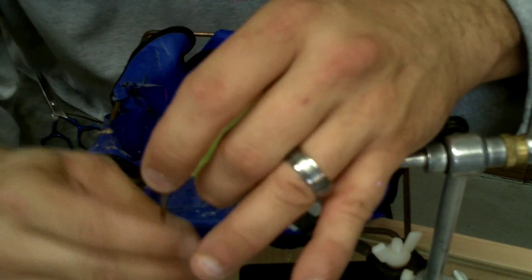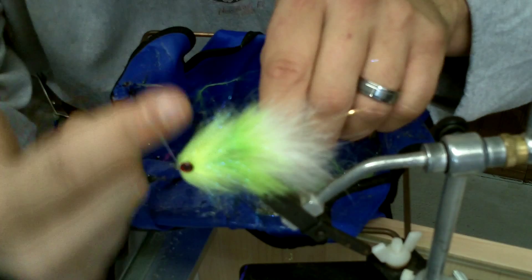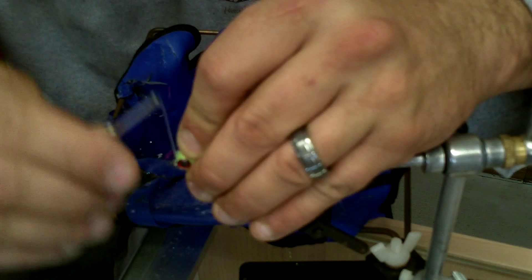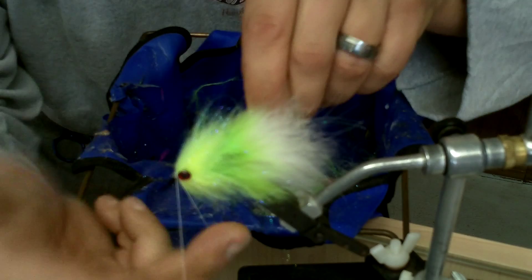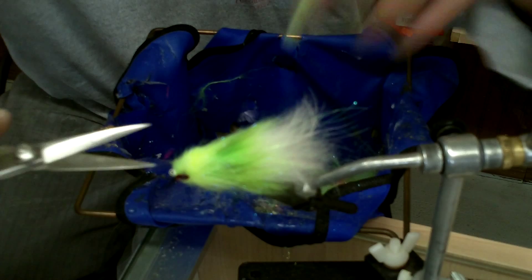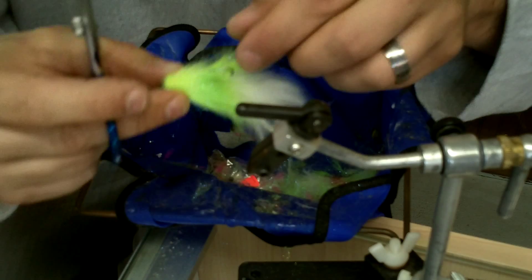Before trimming, I make sure all material is clear of the hook eye and then whip finish. After the whip finish takes, the head is complete. The trimming process can take as little or as long as you want — I usually make one straight cut down the top, one straight cut down the bottom, then fine-tune by turning the fly and trimming minimal amounts at a time. I don't want to cut too much; you can always take more off.